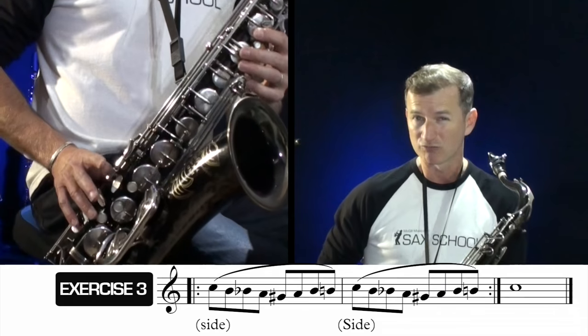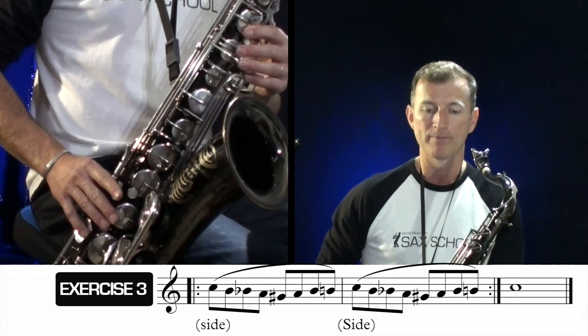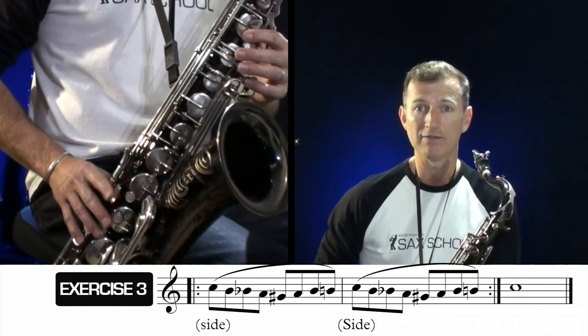With this exercise, it's really important to keep the movement of your right index finger really smooth. You don't want to be taking your finger a long way off the key, because that's going to make it difficult to be even. It's a good challenge, that one.